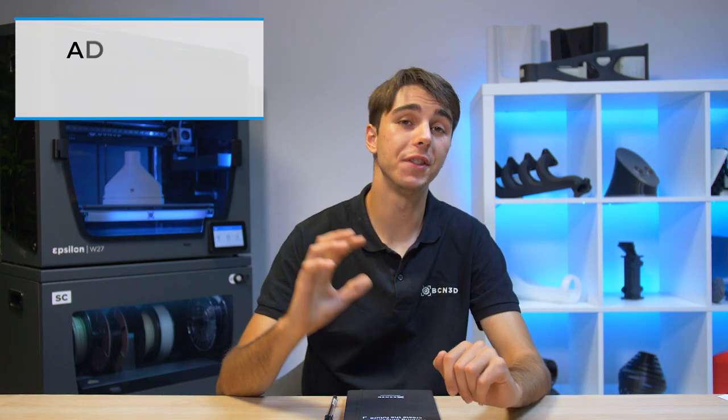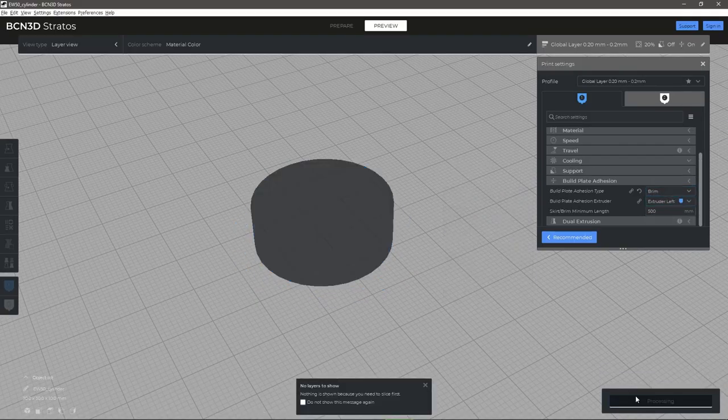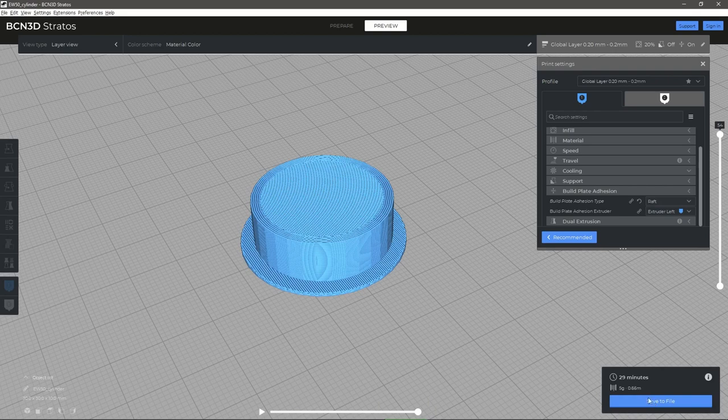If you don't want to use adhesive but your print not sticking remains a problem, printing a brim or a raft might be your best option. A brim is a layer of filament that surrounds the print and attaches to the first layer of your printed object — it is similar to a hat's brim. It does not sit under the part but simply adds an extra layer around it. A raft, on the other hand, is a thin layer of filament that is laid down before the rest of your print, creating a flat base for the rest of your print to build upon.